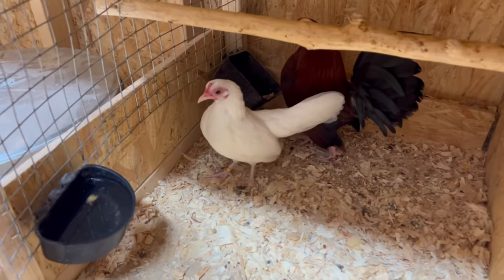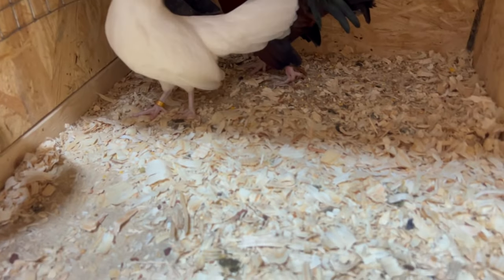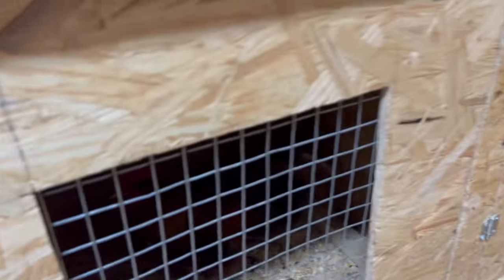She's the hen I was telling you guys about that I crossed over with that guy, and she came out looking just like her mama with her daddy's legs — not all the way short, but you know, mid-sized.